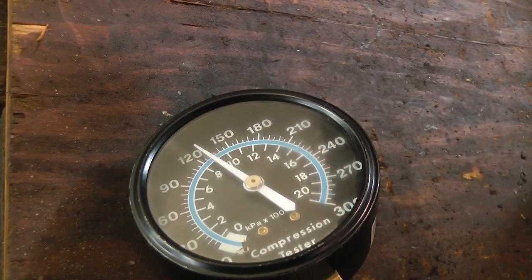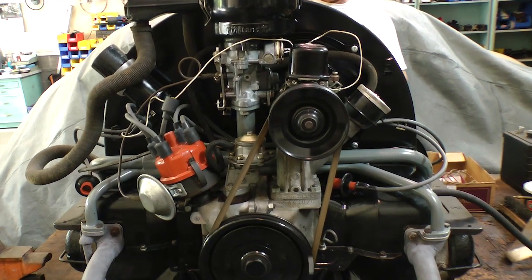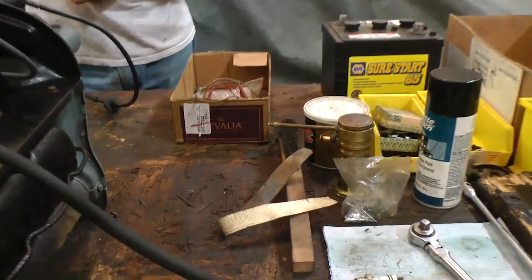You don't want anything more than about 10 to 15 pounds difference in each cylinder. There shouldn't be any more than that.